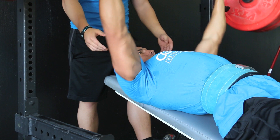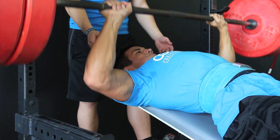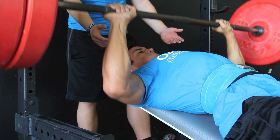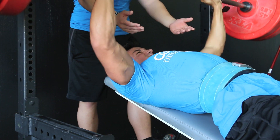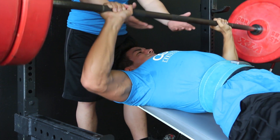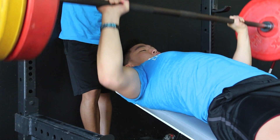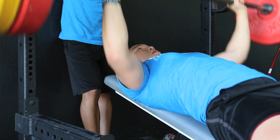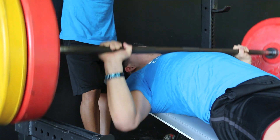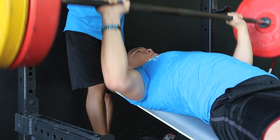For the incline bench press, we did reverse pyramid training — we warmed up for about four sets and then did four working sets. On the very first working set, go heavy, about four to six reps. On the second set, drop the weight and do about six to eight reps. Third set, about 10 to 12 reps. Fourth set, about 12 to 15 reps. That's a reverse pyramid — start heavy and drop the weight while increasing the reps as the sets go on. Did about four to five warm-up sets, a few with just the bar, then gradually increasing the weight.